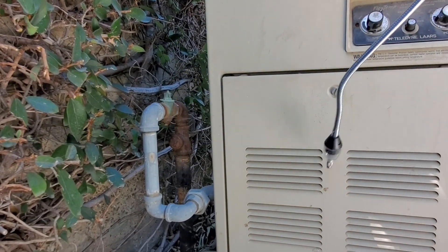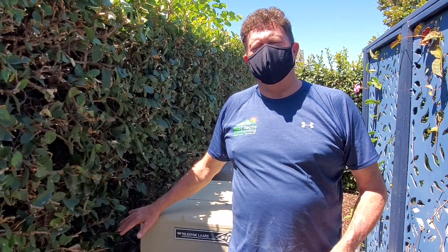I'm going to notify the homeowner and let them know that they do have a gas leak at their pool boiler. This is the homeowner's responsibility, not the gas company's — I can still call the gas company, but they're not going to do anything; they'll only take care of it if it's at the meter or before. So let's go tell the homeowner.